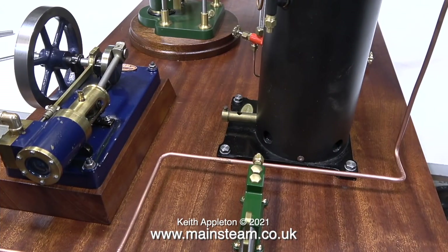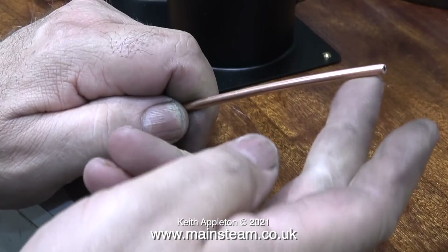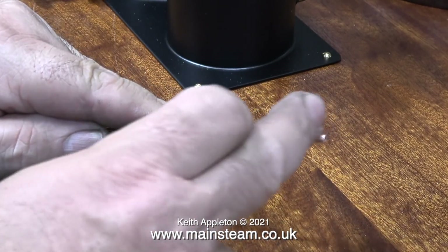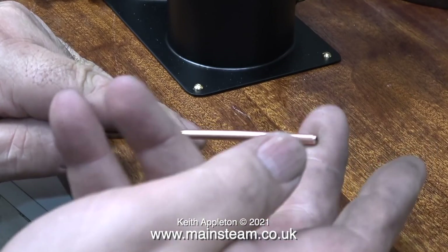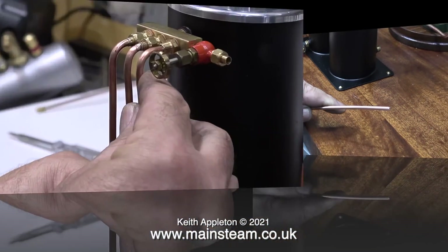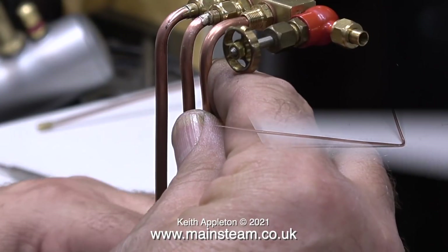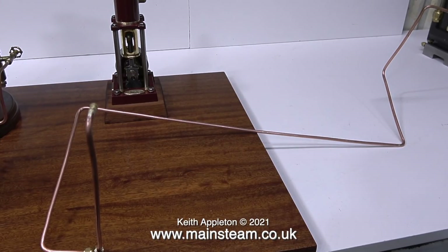These are the steam inlet pipes to the engine. A word of caution: once you cut the initial piece of pipe to length, always clean up the end, because you will scratch your baseboard very badly if the ends of the copper pipe are sharp. That's two down and one to go. This is the last piece of copper pipe going into position, and this is the longest one. It goes all the way from the boiler all the way to the small vertical engine at the other end of the baseboard.